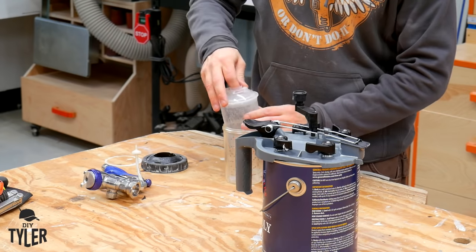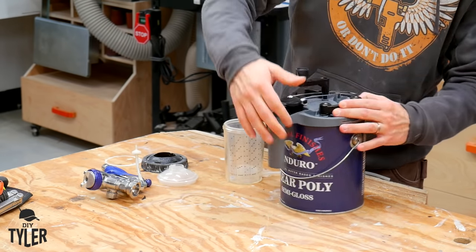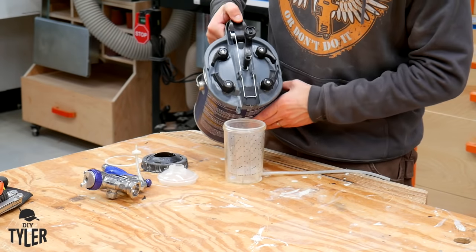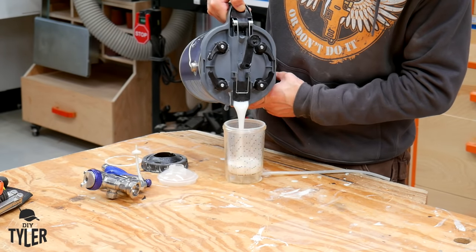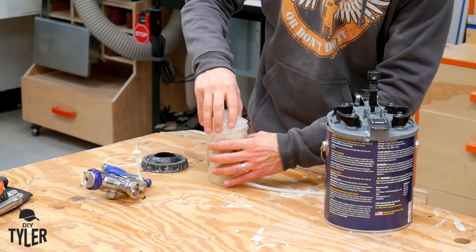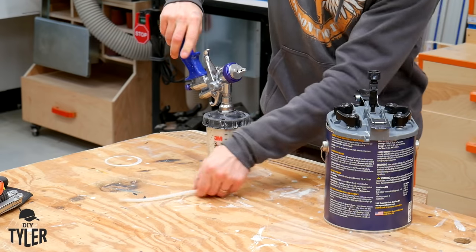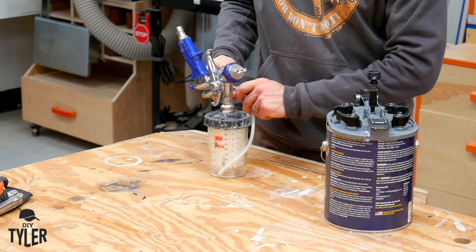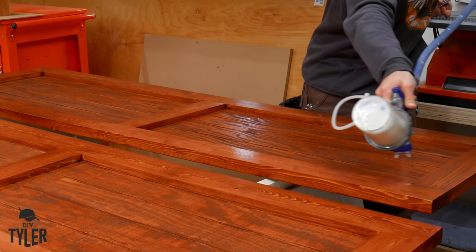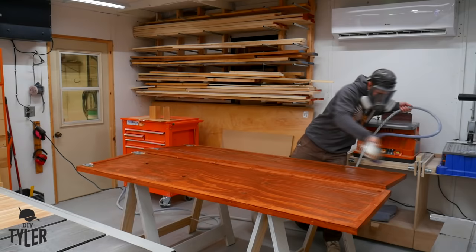Now it is time for our top coat, which is the General Finishes Enduro clear poly. There are some links to these mixer tops down in the description. The first two coats are going to be at full strength, and the last coat is going to be thinned down with an ounce of General Finishes accelerator to enhance product flow over the material, which gives you a slightly more glassy finish.